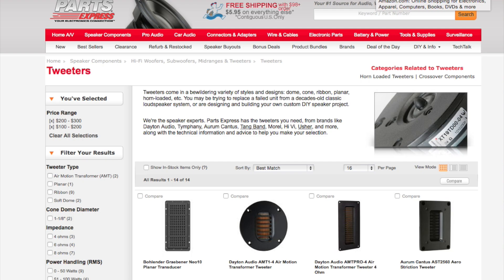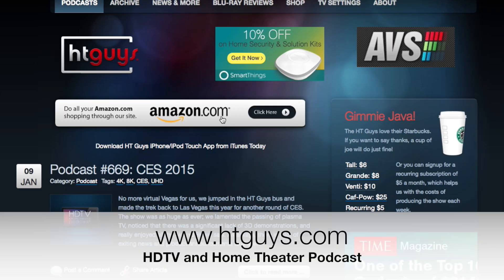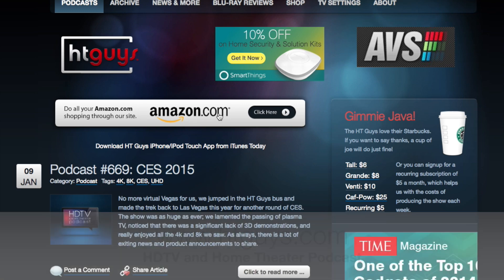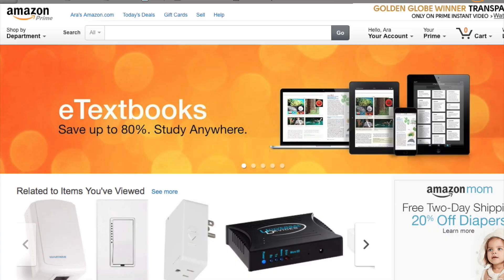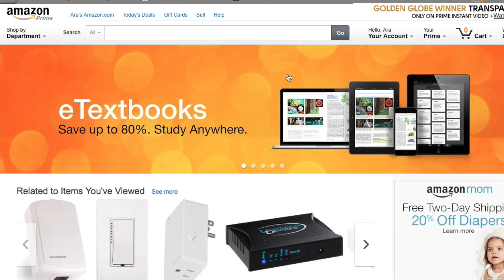You can support the show by going to our website and clicking the Amazon banner at the top, or by going to htguys.com/Amazon. It takes you right to the Amazon webpage — it looks the same as if you just typed in amazon.com, but it gives us a little commission and helps us do projects like this. Thank you for watching and I'll catch you on the podcast.